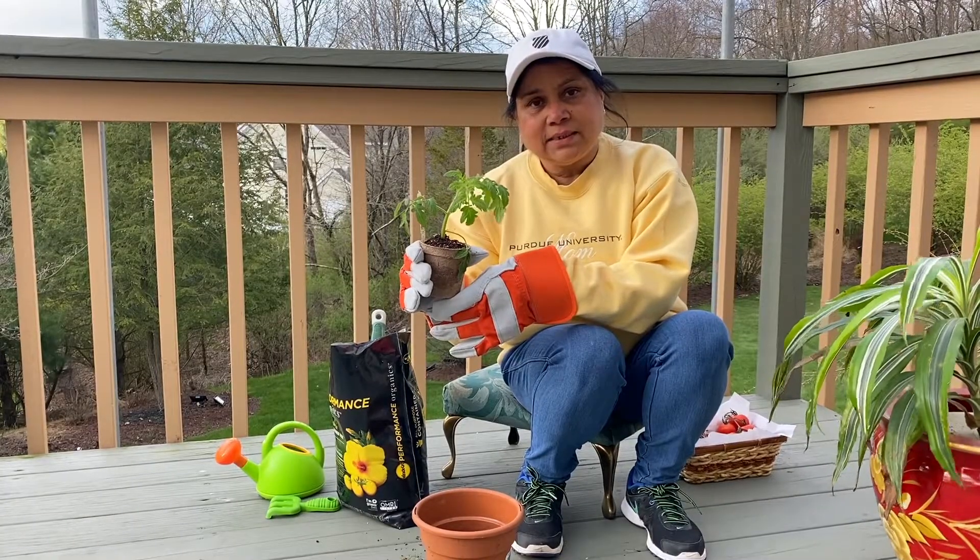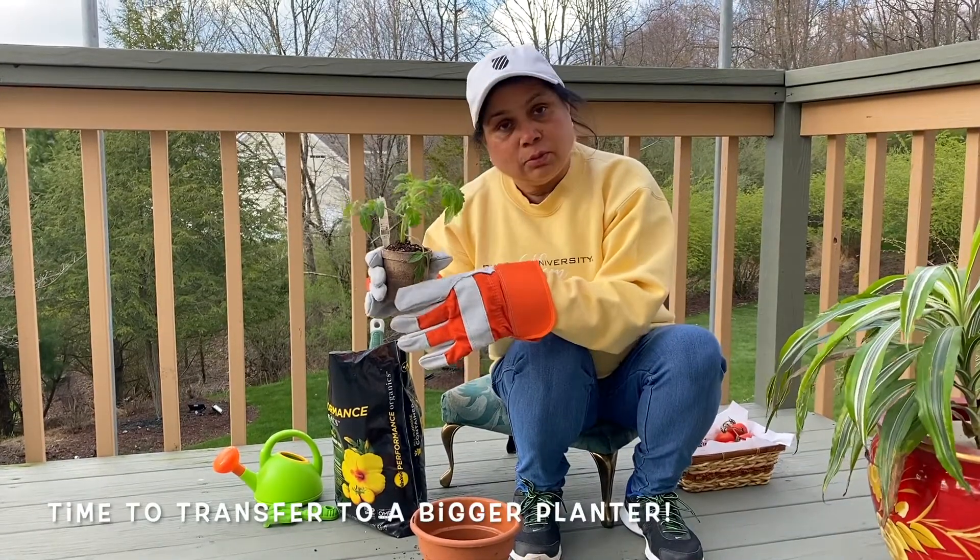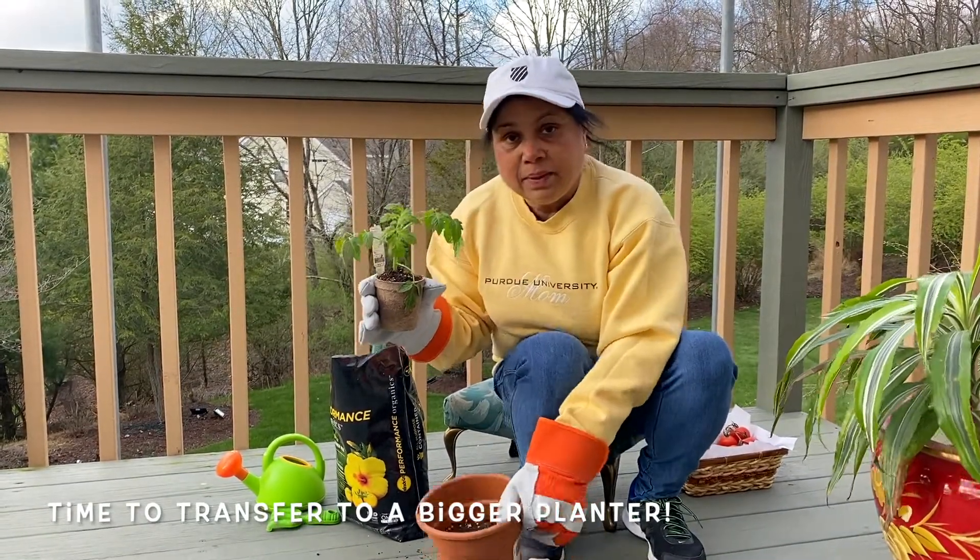This plant is getting too big for this planter, so I'm going to transfer it into a bigger planter.